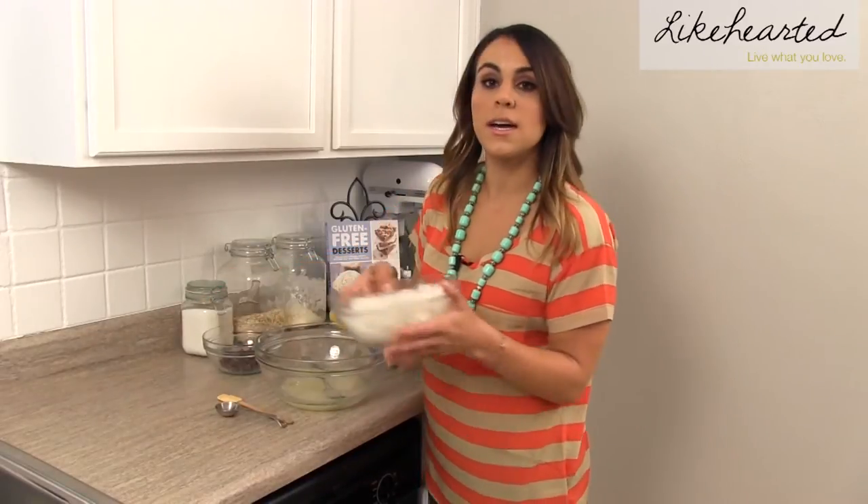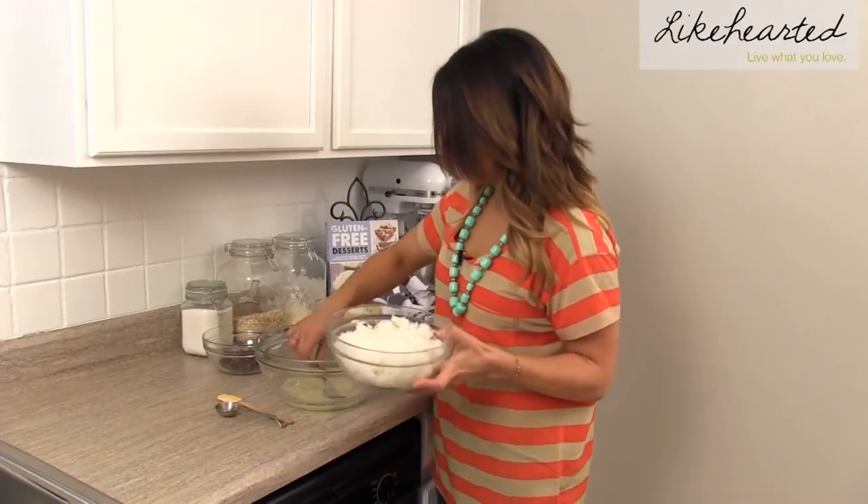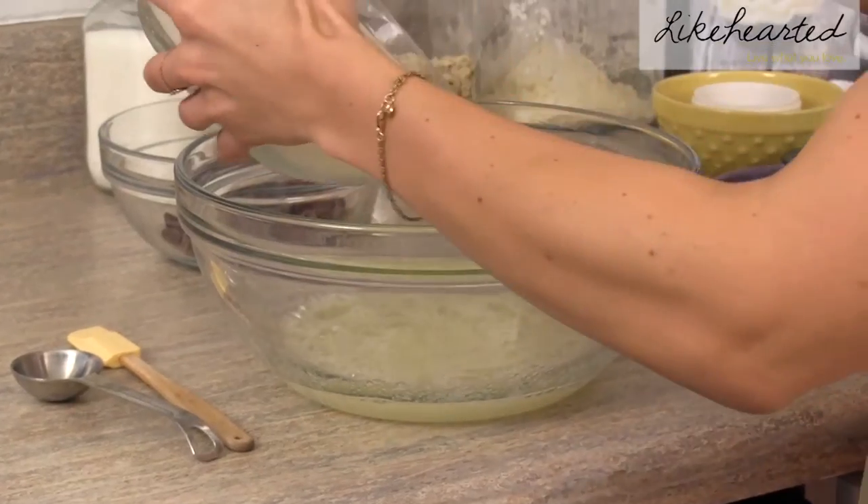Then we're going to mix in our unsweetened coconut. This is one bag, which is about 14 ounces. And you're just going to fold this in with your egg whites.